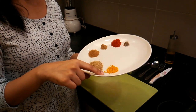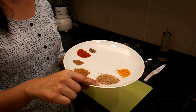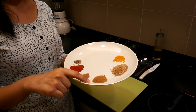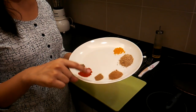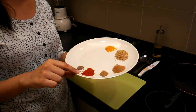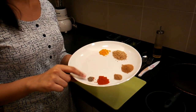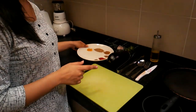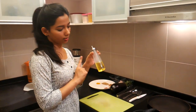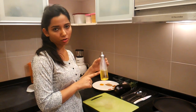Here I have half tablespoon of turmeric powder, one tablespoon of coriander powder, half tablespoon of cumin powder, one fourth tablespoon of garam masala powder, half tablespoon of red paprika or red chili, and one fourth teaspoon of black pepper. We'll also need some coriander to garnish. I'll need some oil — here I am using pure light olive oil from the brand Colavita.